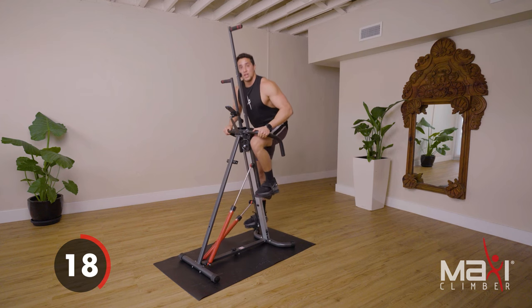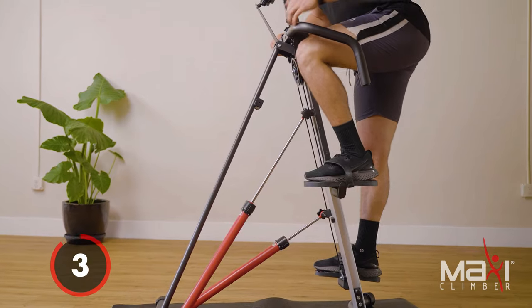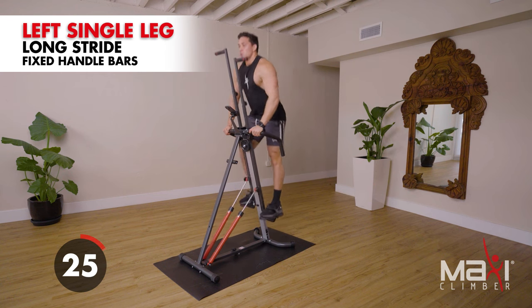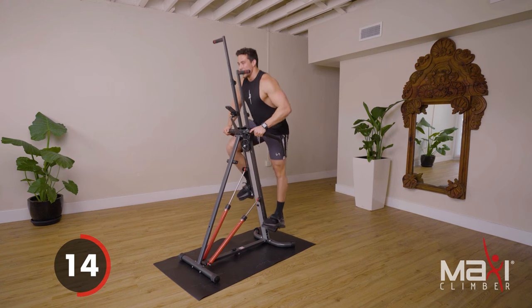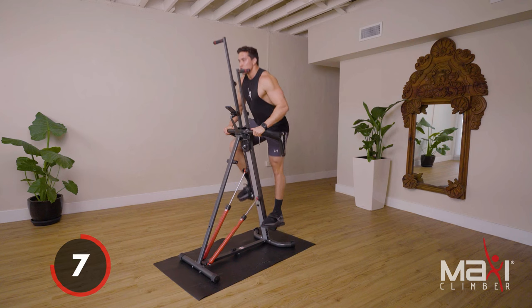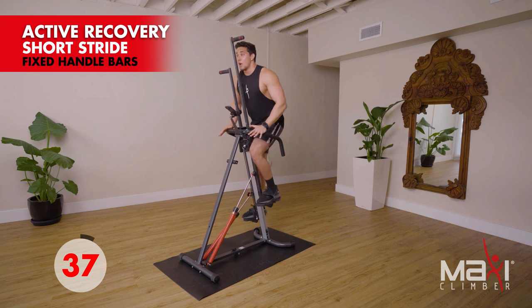Really explode — I don't need you to sprint, but I really want you to explode, especially if you have resistance. Control your way down, explode out, send that hip back. If you send that hip back, you're gonna activate the glutes. If you stand up tall and chest up, you'll focus more on those quads. Other side — send that hip back, stand up. Think of it like you're going to jump, give it all you have. Active recovery — grab those thick bars, short strides.